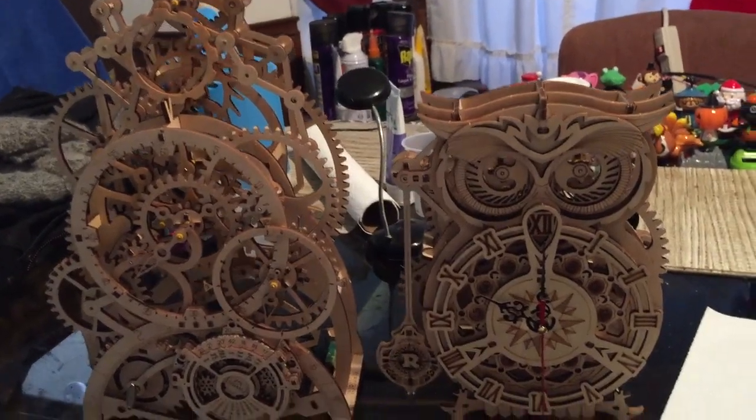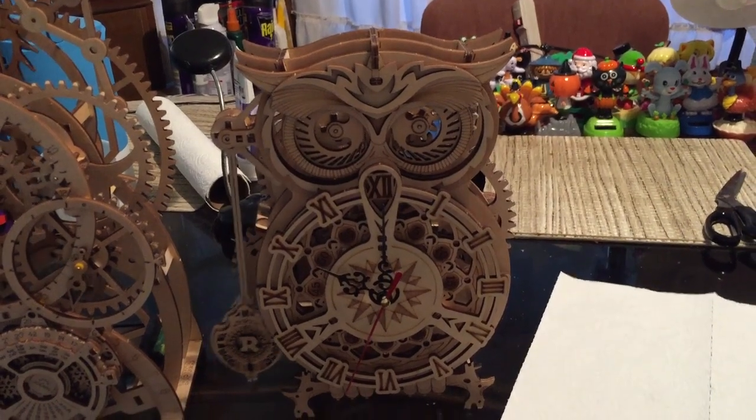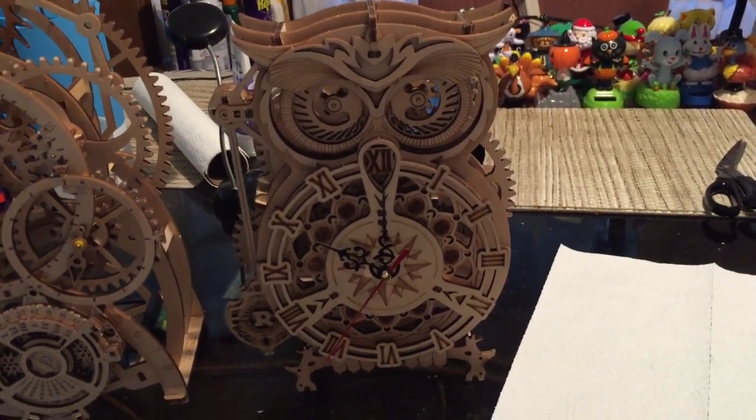Here are our two clocks we made. The owl clock — we just finished it yesterday. It took over two days of both of us working on it for about five hours a day.